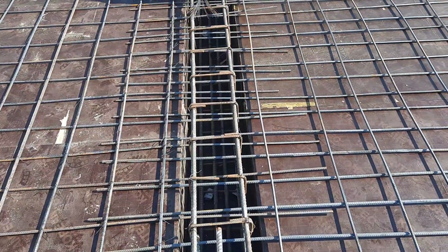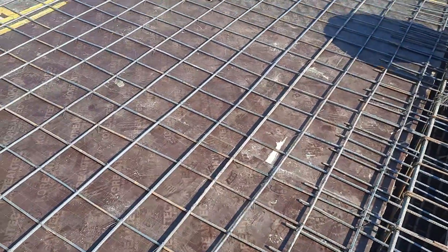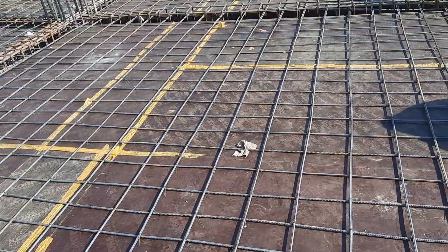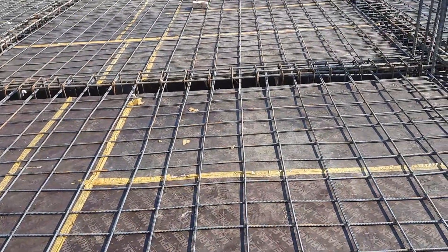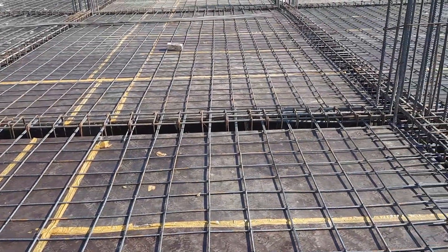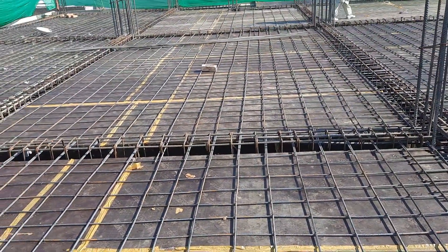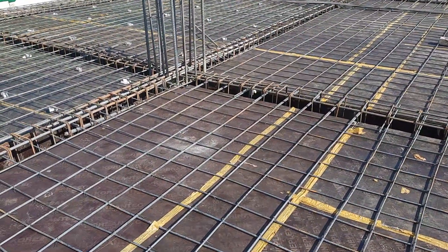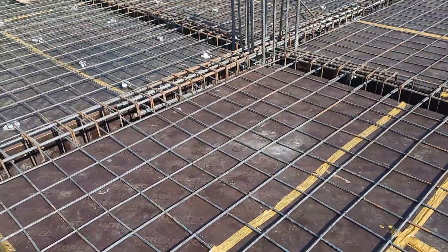This is the place to provide bent-up bars or crank bars. However, extra steel rods are stronger compared to crank bars or bent-up bars. As mentioned before, this is the total covered area for this slab, which is about 8,000 square feet.